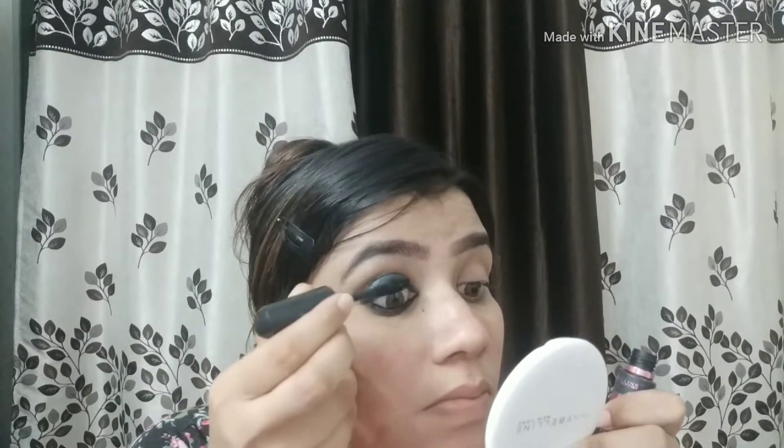I am using mascara. This is Maybelline mascara — it is a very good mascara. I have applied it.